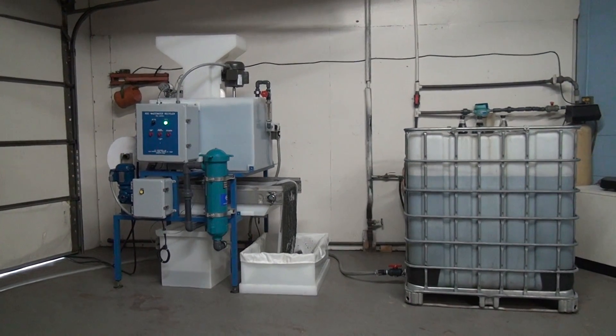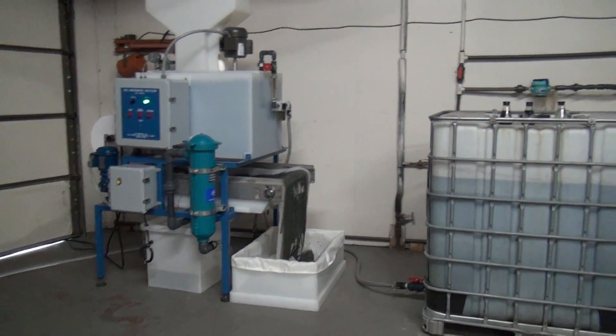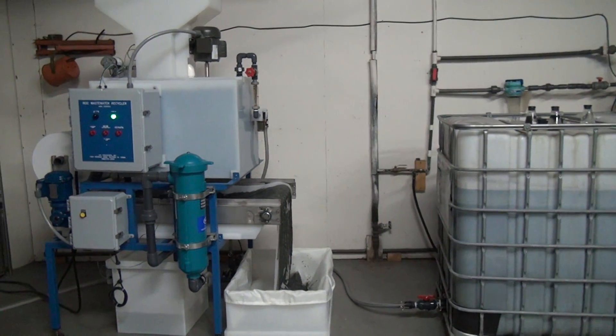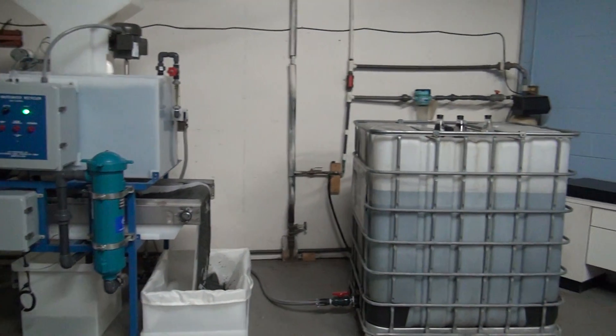This is HPI Processes Rock Wastewater Recycling System. The system can treat industrial waste waters with heavy metals, suspended solids, oils and greases from any type of industrial waste water.